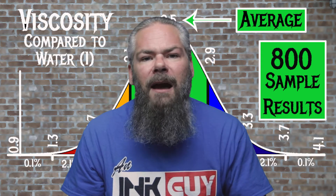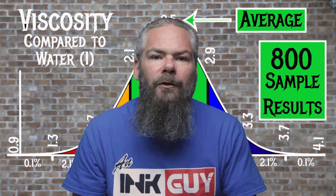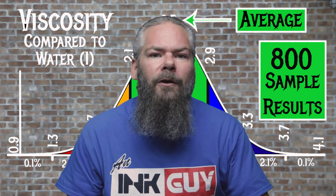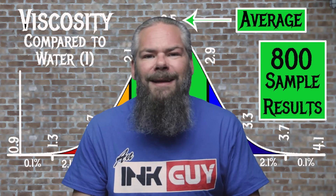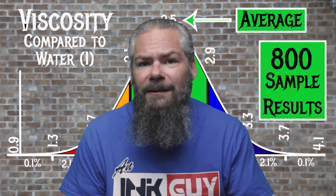For the inks tested, the average viscosity was 2.5, with the realm of normal being from 2.1 to 2.9. Noodler's Turquoise Eel has a viscosity of 2.44, making it normal. If you're interested in how the viscosity testing is done, down in the description is a link to that video.